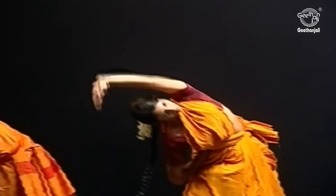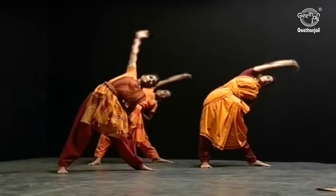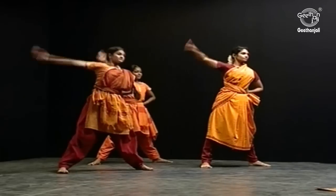Repeat again. Your left hand is not stretched properly. Repeat again.